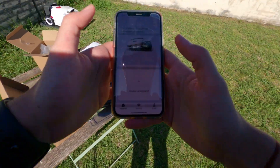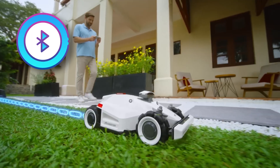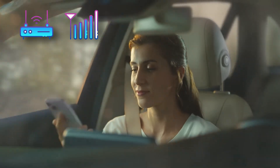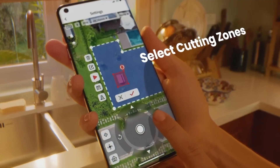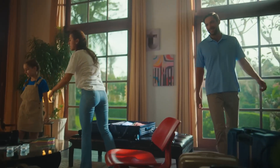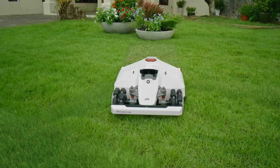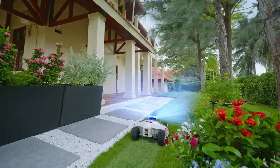Now let's use the Mammotion app to go through the setup process. The Luba works over Bluetooth, Wi-Fi, and/or 4G. You use Bluetooth to manually control the robot and create mowing zones. For remote control, the robot needs to connect to Mammotion's cloud either via Wi-Fi or 4G. If you don't have Wi-Fi coverage, 4G is a very nice alternative if you can get a data SIM card from a carrier. Importantly, you don't need full Wi-Fi coverage — the robot can receive instructions when connected to Wi-Fi near its charging station and then work autonomously even without Wi-Fi, though you won't receive real-time notifications.